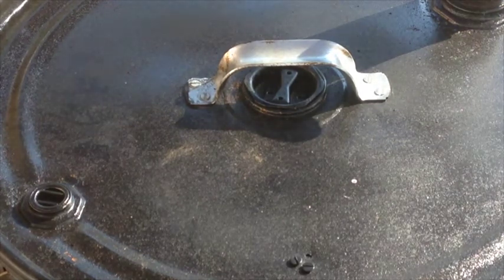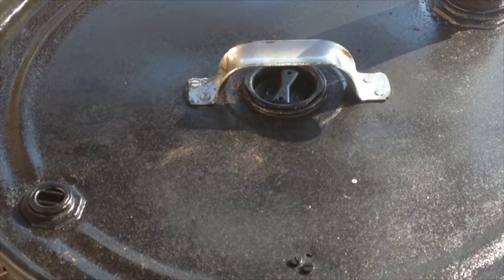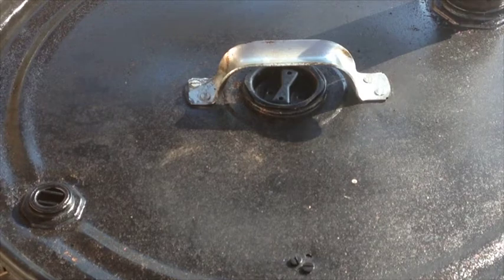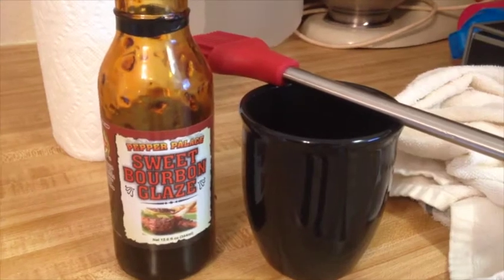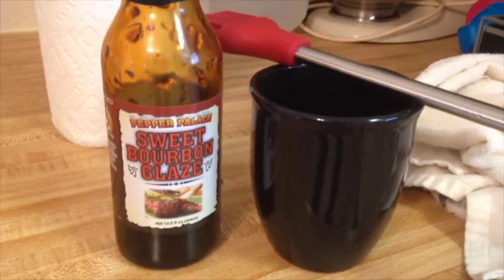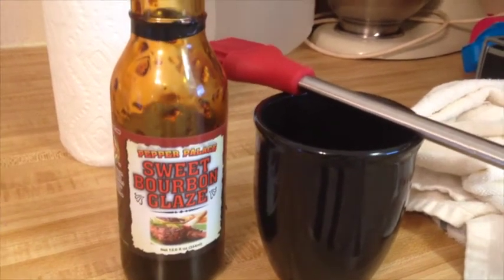The internal temperature right now is 120 and according to my digital thermometer the pit temperature is 293, whereas the analog shows just a little bit above 200. I just had a thought — let's put some sweet bourbon glaze on this turkey.